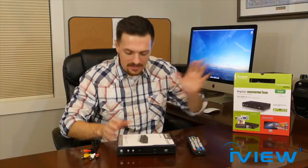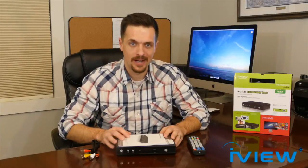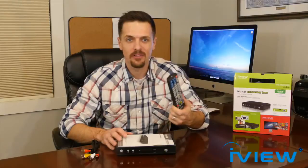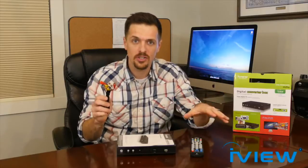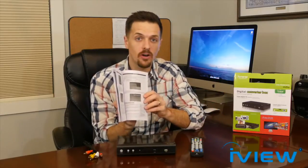I've now got everything out of the box on the table here. Here are the items included with the iView 3500 STB2 converter box. First, here's the universal remote — you're going to need that to change the channel, turn the volume up and down, all that good stuff. Here are the AV cables, which hook up the box to your television. And here we have the manual, and inside, the warranty card — it comes with a one-year manufacturer's warranty.